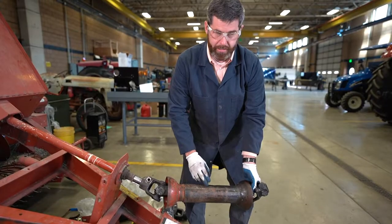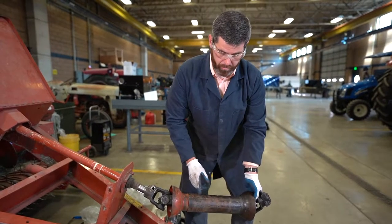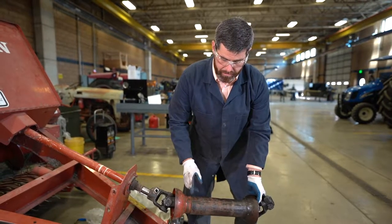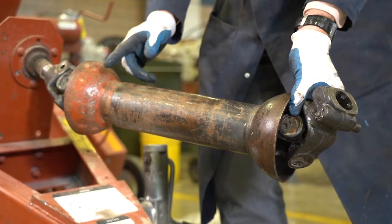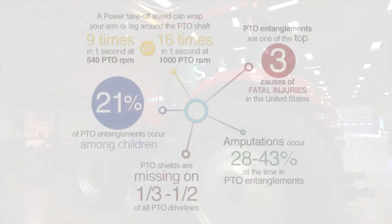The reason why we want to do this is that there's a very serious entanglement hazard when we have damaged guards like this, and this could result in death or even a serious injury such as a loss of limbs. So we want to make sure to address these and get them taken care of before we start the next season.